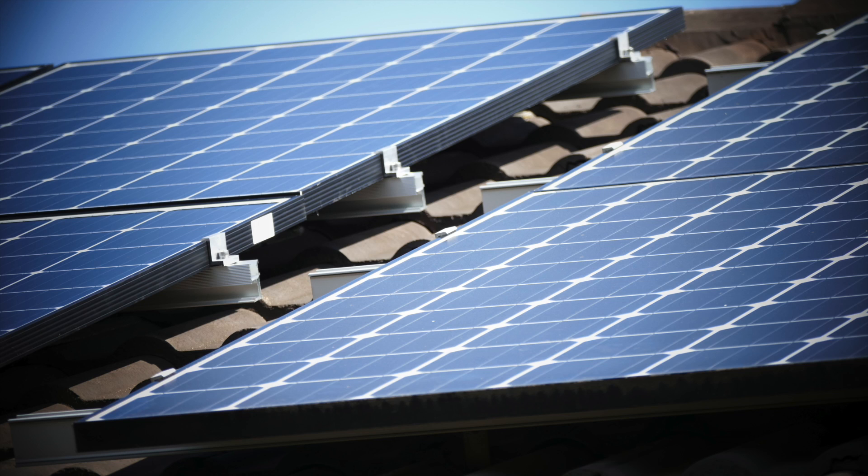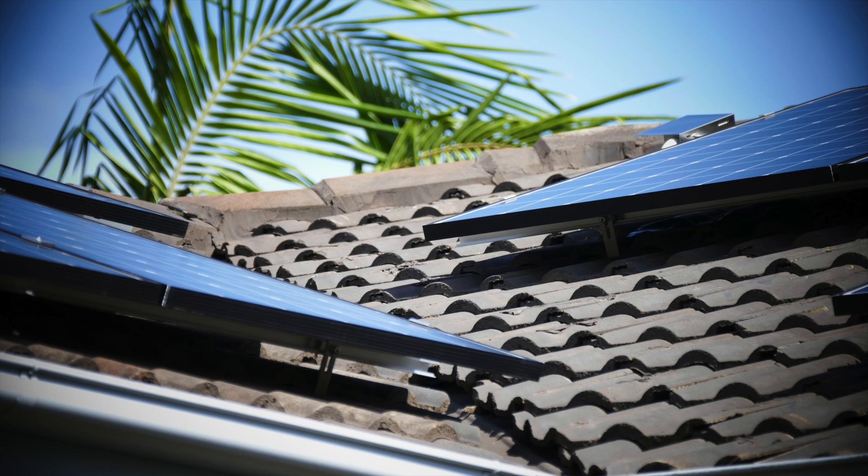That is the interface between my old panels on the right and the new panels on the left. The left panels are the new ones from Trina, and the ones on the right are LG panels installed in 2013. They look pretty similar from that shot. The panels face different directions — the ones on the right are facing northeast and the panels on the left are facing northwest.